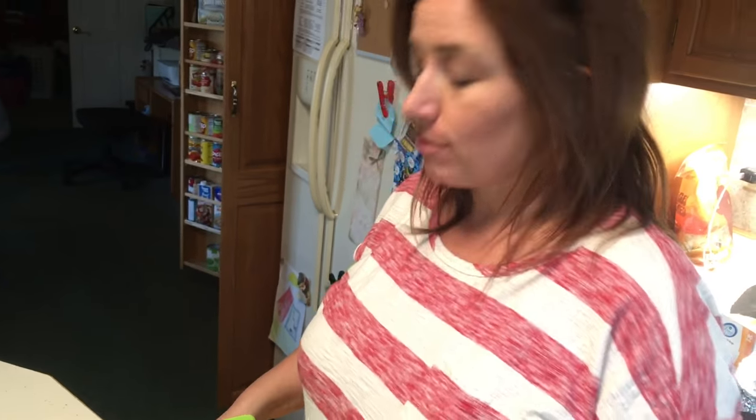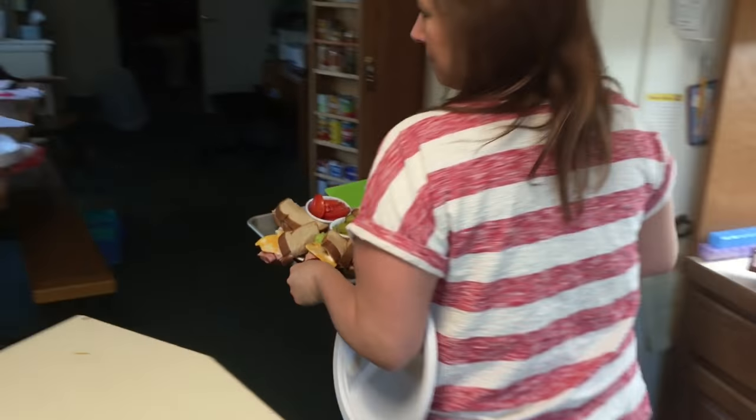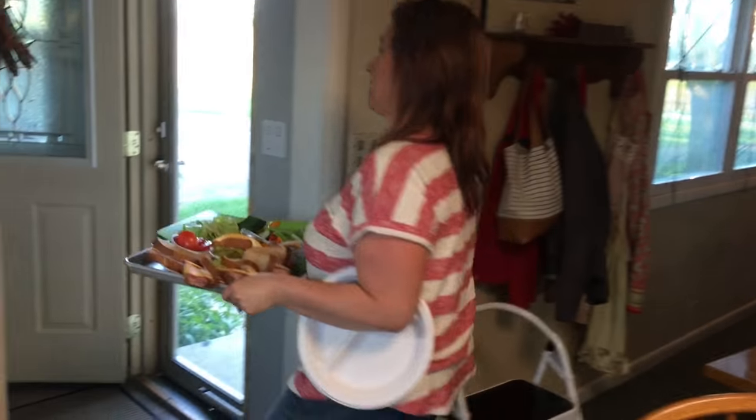It's picnic night — we're having a picnic outside. Because it's an Indian summer. It is nice today. The kids always like it. It's not going to be many more days like this.